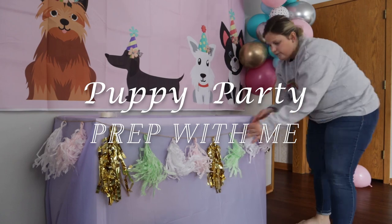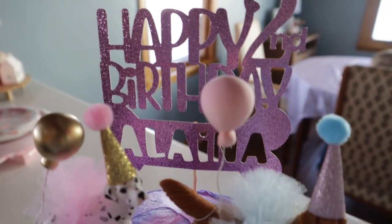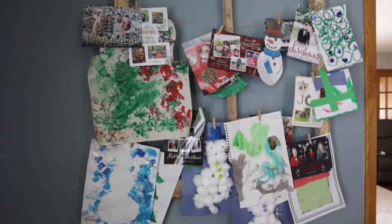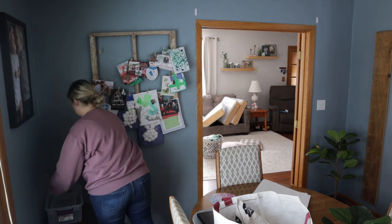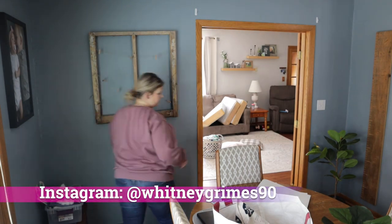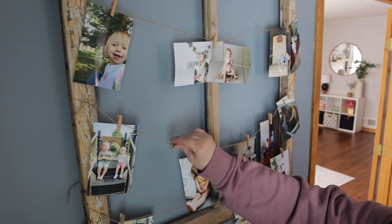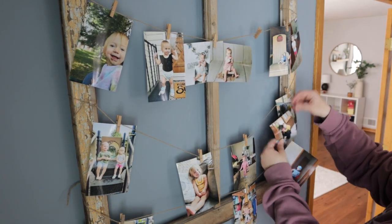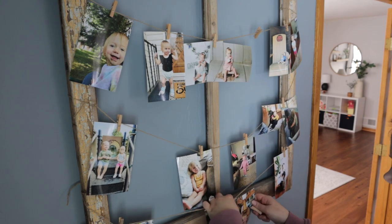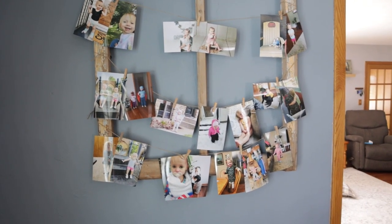Hey guys, welcome back to my channel and welcome to my DIY puppy party prep with me. I am so excited for today's video because my first ever video on YouTube almost a year ago to the day was my daughter's first birthday party prep with me. She did a winter wonderland theme, and this year we did a puppy party because she is obsessed with dogs. So today we're going to do some decor, some DIYs, food ideas, the cake — all of it.